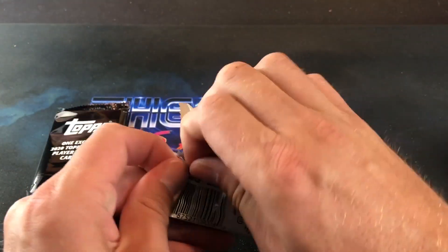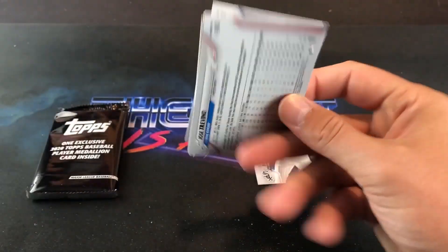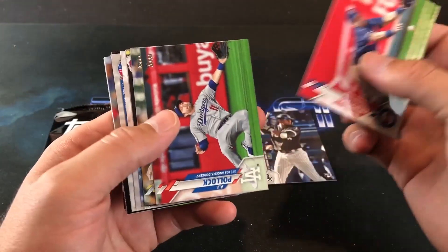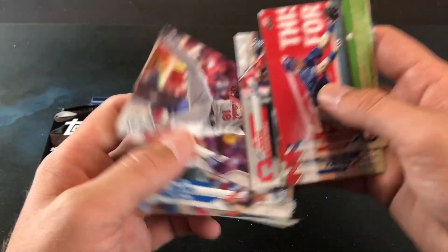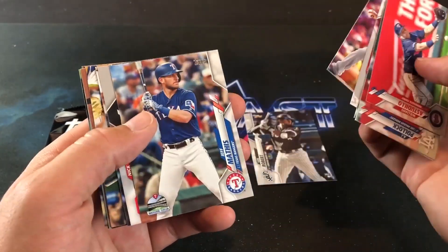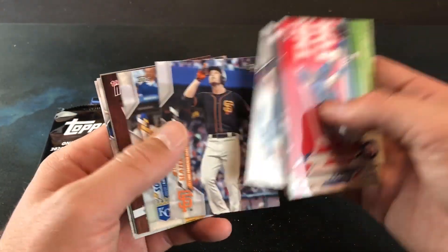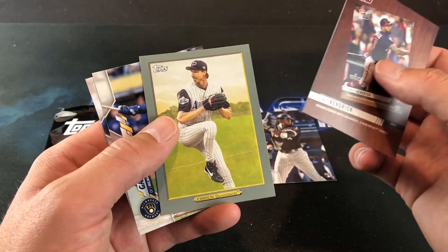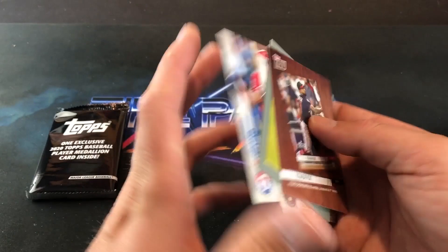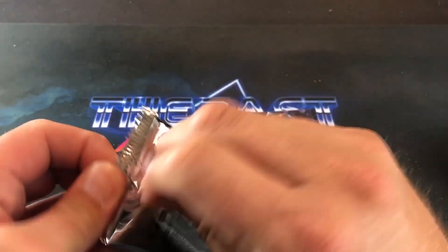One more pack left — don't want to be a glutton. I don't think we're going to see any more Roberts in the last pack, but you never know. Maybe we'll find a Robert gold — that'd be pretty awesome, the high dollar card right now. Last pack. Ozzy Albies and Howie Kendrick. Randy Johnson turkey red. Nothing else too great in there.